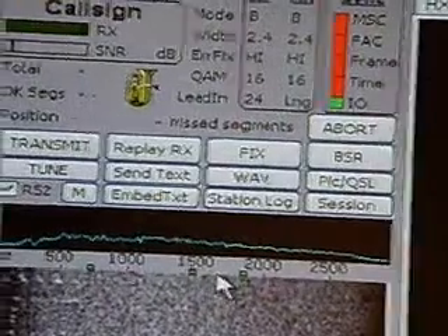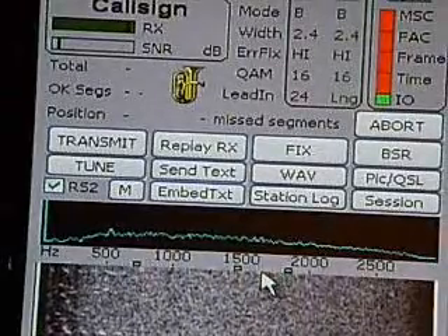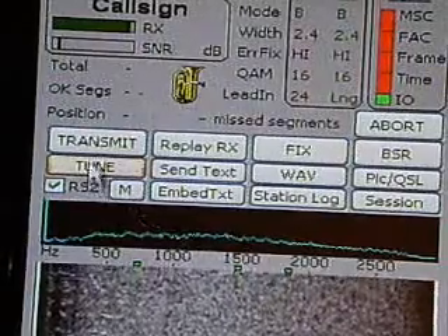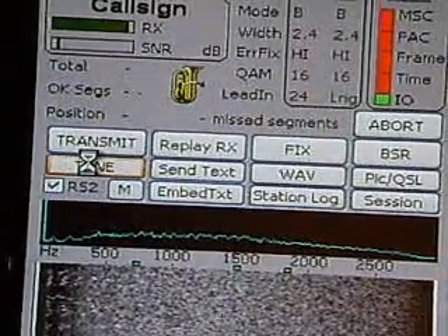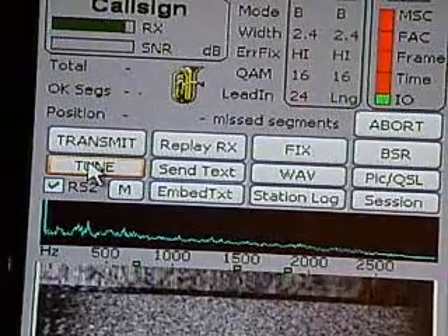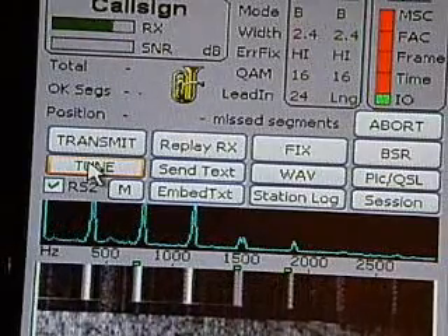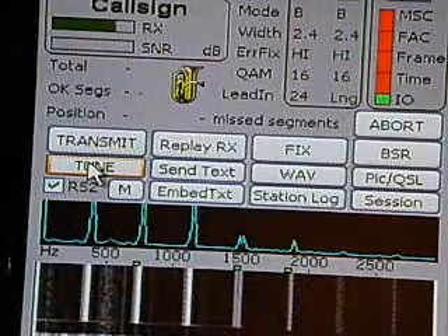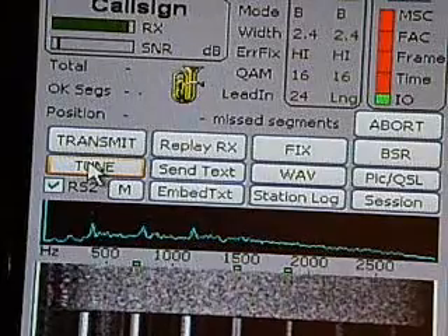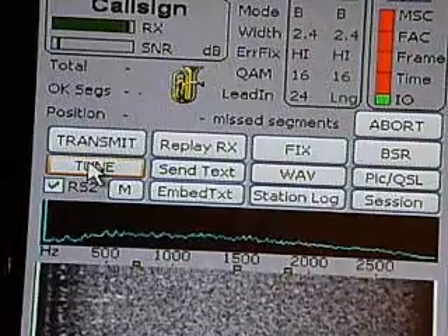When you want the receiving station to be on your mark, you transmit a tune. Click on Tune and it will key the radio, sending that tone to the receiving station. He'll then align his VFO so that all three marks are visible on his waterfall screen.